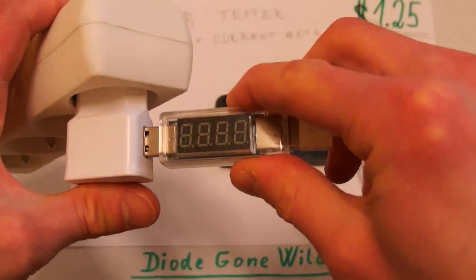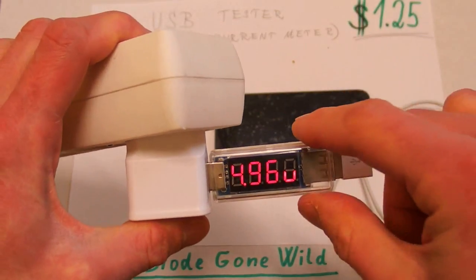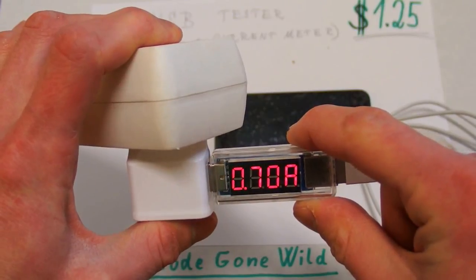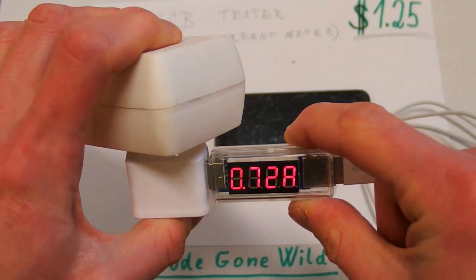I can do the same with a USB charger. This is almost 5 volts, and the iPhone is drawing about 0.7 amps.